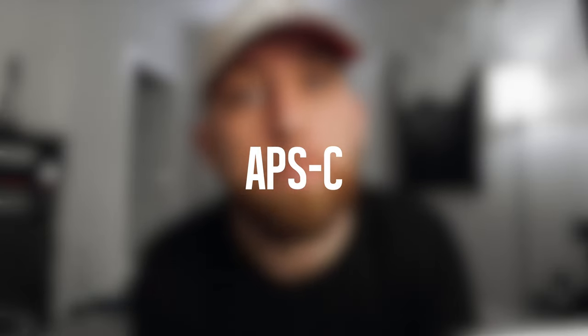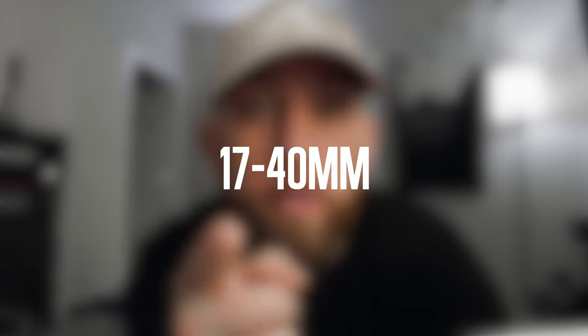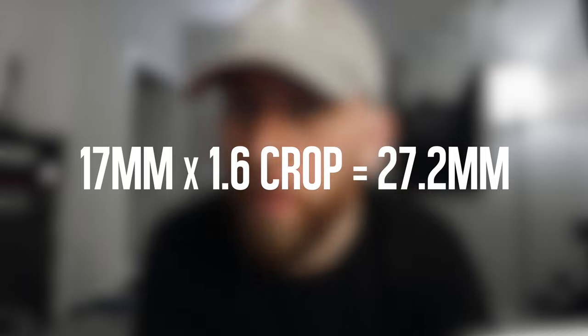First things first — this is an R7 and it's an APS-C sensor, which means there's a 1.6 times crop factor with any lens you put on here. So I have a 17 to 40 millimeter on here right now, but that 17 millimeter is multiplied by 1.6 times, so it's not really a 17 millimeter. But I have a crazy fix for that.